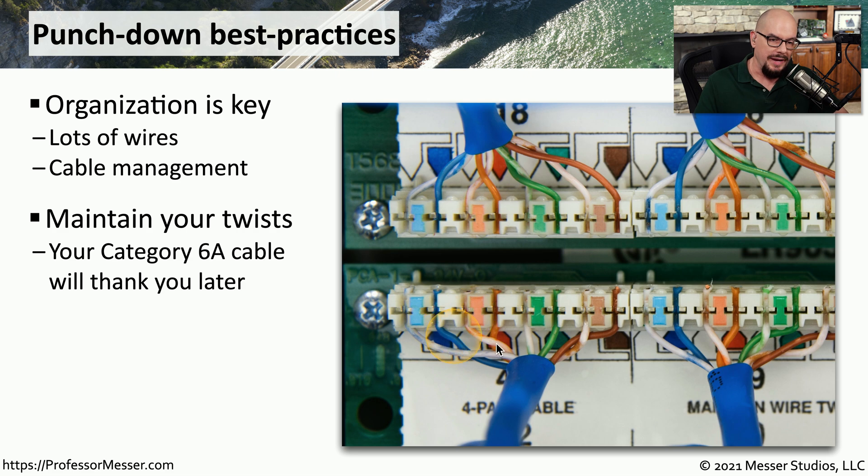You also want to be sure to maintain the twists as close as possible to this punch-down block. You can see in this example, only a small amount of non-twisted wire is seen on the outside of this cable. Most of the twists have been maintained so that you have twists going all the way into the punch-down block.